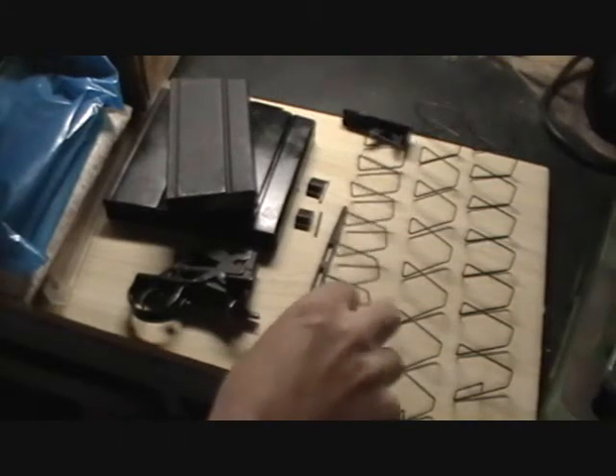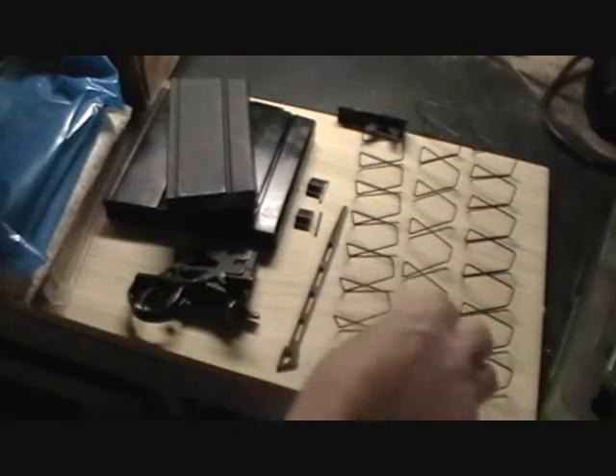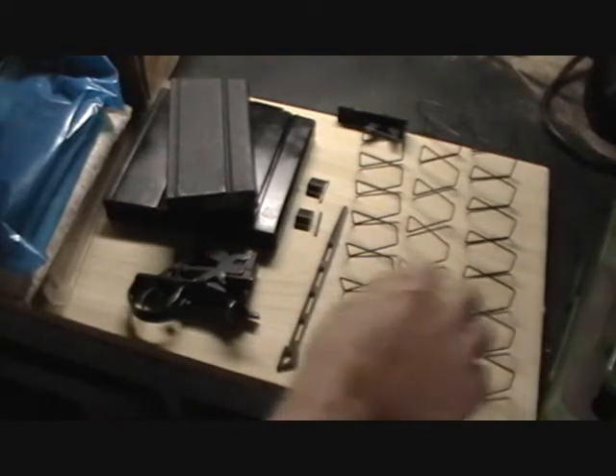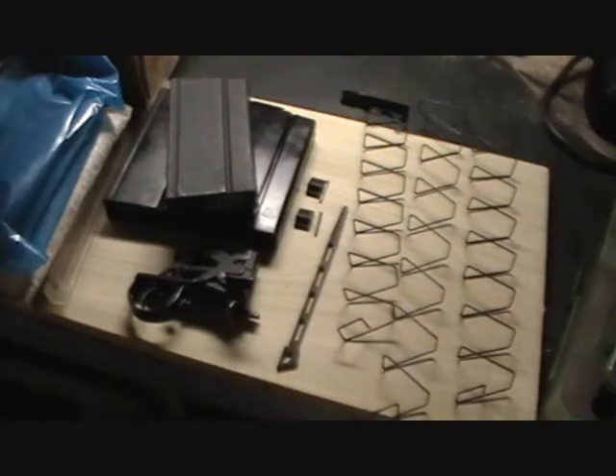Here I have a magazine spring that's been under compression and used pretty heavily. You can notice it's grown quite a bit shorter in length compared to the Wolff and the USGI springs. That's a good indicator that it's time to replace your magazine spring.